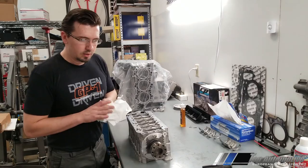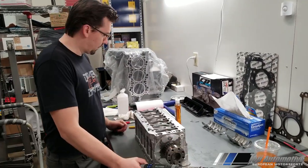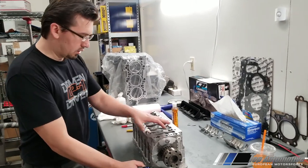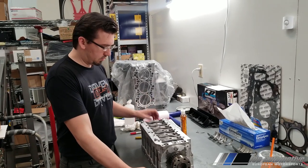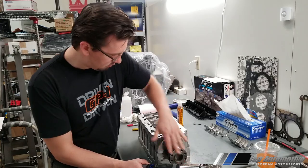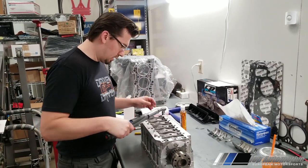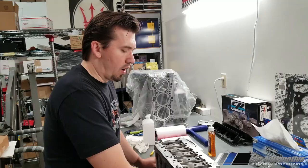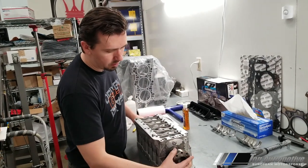When we tighten this, we want to make sure the crankshaft rotates really smoothly. Initial torque is 19 foot-pounds and then 90 degrees. These are the old cradle bolts — we're going to remove them, making sure everything gets tightened evenly and the crankshaft rotates smoothly, and then install the brand new ones. You always want to replace these. Once we have them all torqued to yield, we'll rotate the crankshaft to confirm there's no notch — it feels really nice.